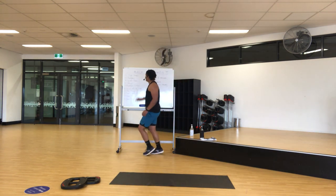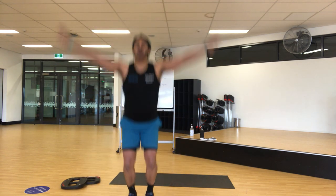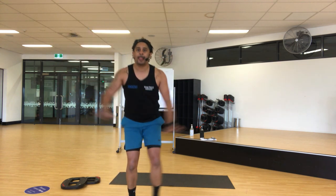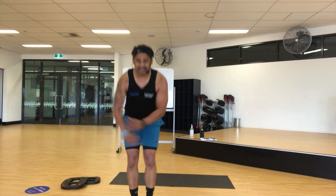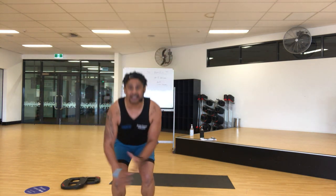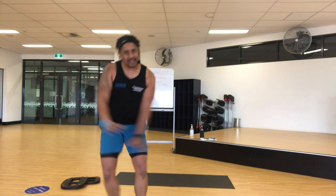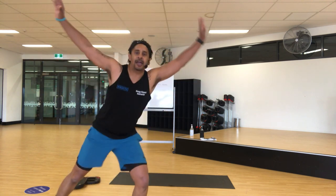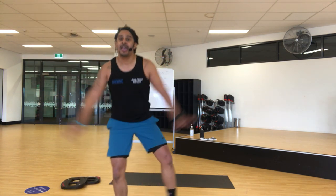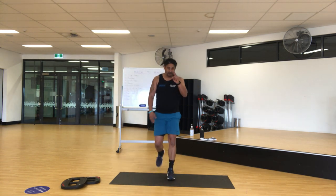Alright — star jumps. Or third option. Like I said, try some of these. Soft landing. Four, and two — keep moving friends. One, I'm nearly done. Stay there, keep going. Big one — stop.